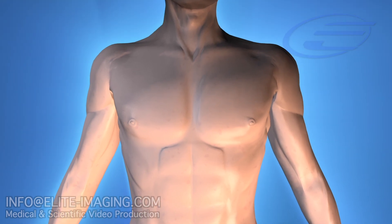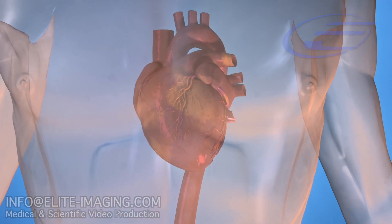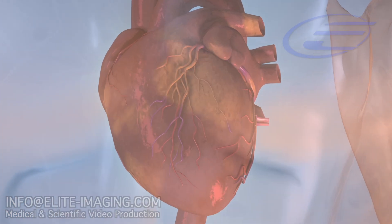Do not use the 3F Enable valve in patients presenting with active endocarditis, congenital bicuspid anatomy, or annuli with irregular geometry.